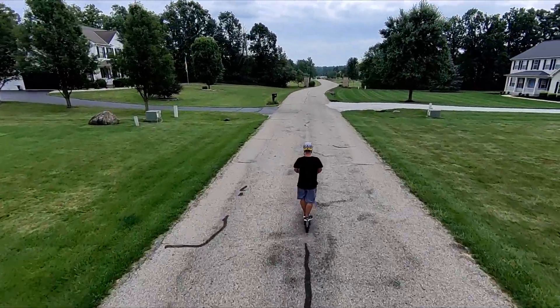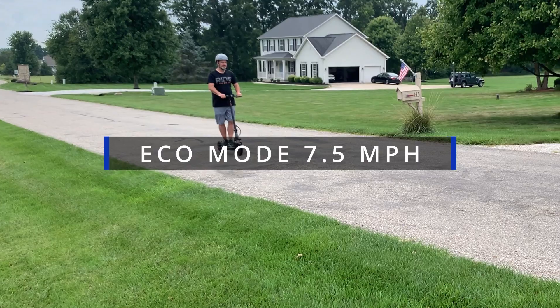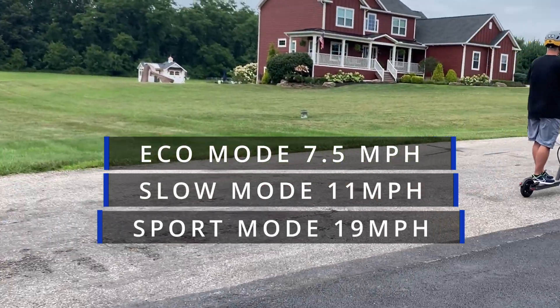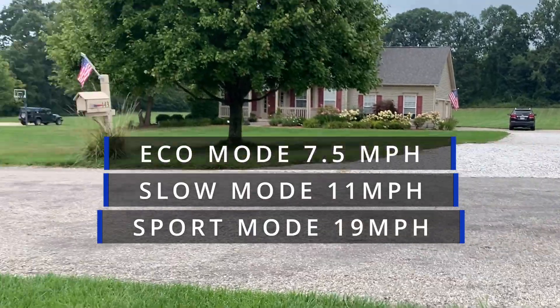There are three riding modes on this thing. There's eco mode, which will get you 7.5 miles per hour; slow mode at 11 miles per hour; and then sport mode, which will get you 19 miles per hour.